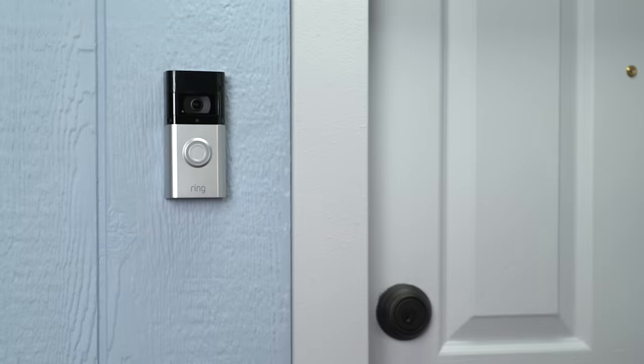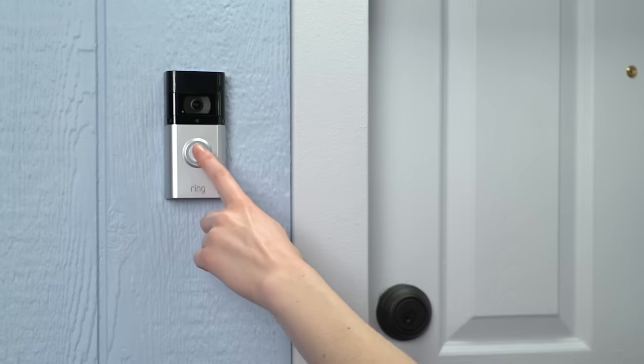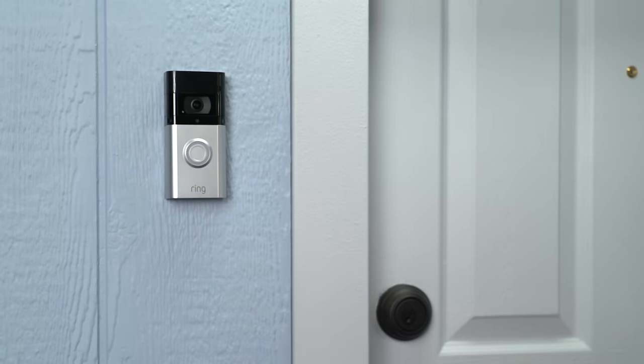When you install this way, your internal doorbell will ring when someone pushes the button on the front of your video doorbell.